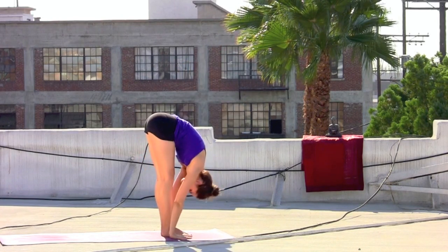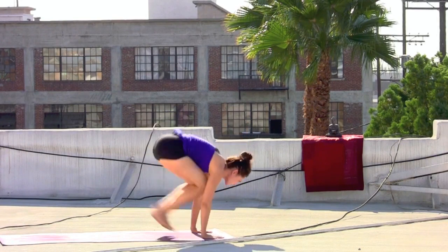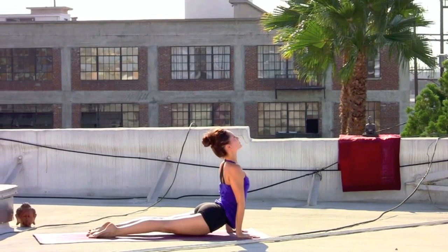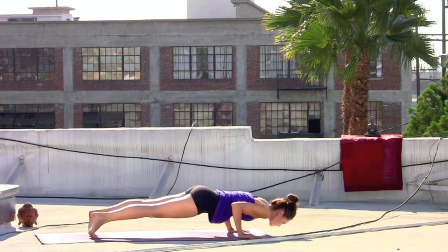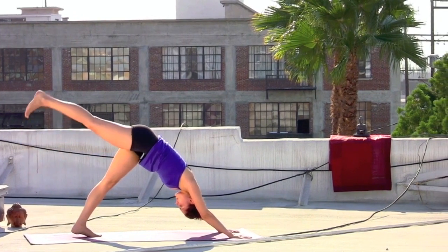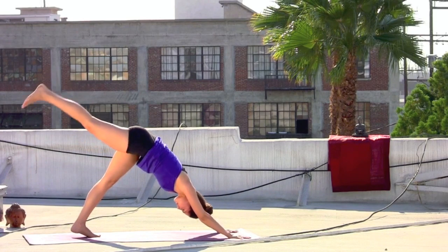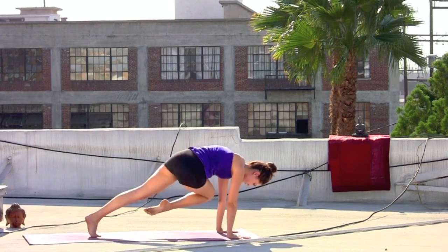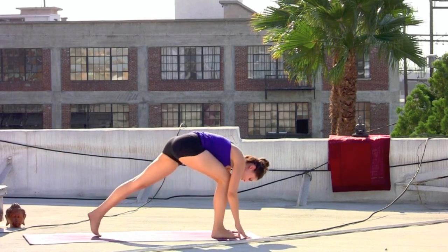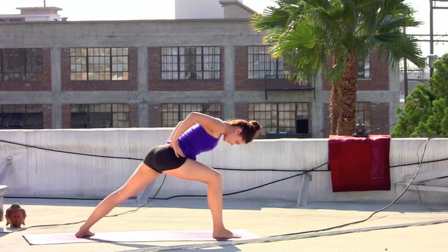Exhale, dive forward, straightening the legs. Inhale, glancing out. Exhale, hands to the mat, step or jump back. Inhale, cobra or up dog. Exhale, tuck the toes, pressing back to downward facing dog. Lift the right leg — inhale. Exhale, right knee to the right elbow, touch. Inhale, right leg sweeps back. Exhale, twist and cross — right knee to left elbow. Inhale, right leg back. Exhale, lightly step through to the front of the mat, spin the back foot down.